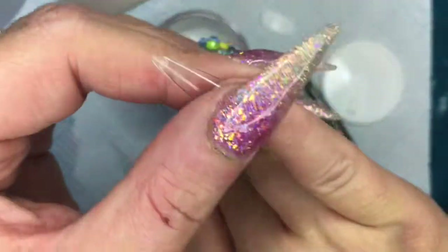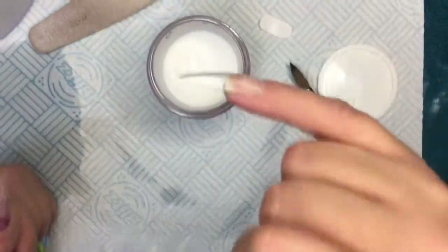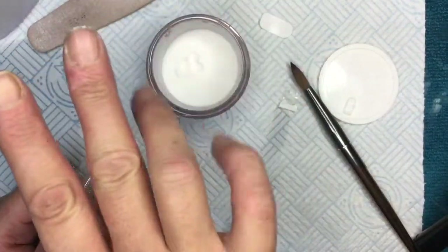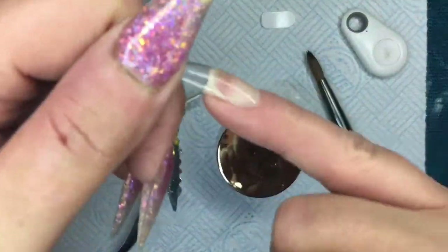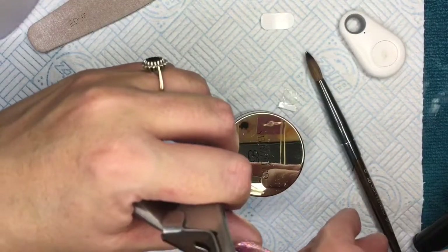Because I bought these tips already done from Glitter Planet, I haven't even got a shape or nothing — I've just got to do what I want to do on it. But I thought, you know what, as I try, I will make it into a ballerina shape. Look — there you see, it's stuck on. Jobs a good one — thumbs up.